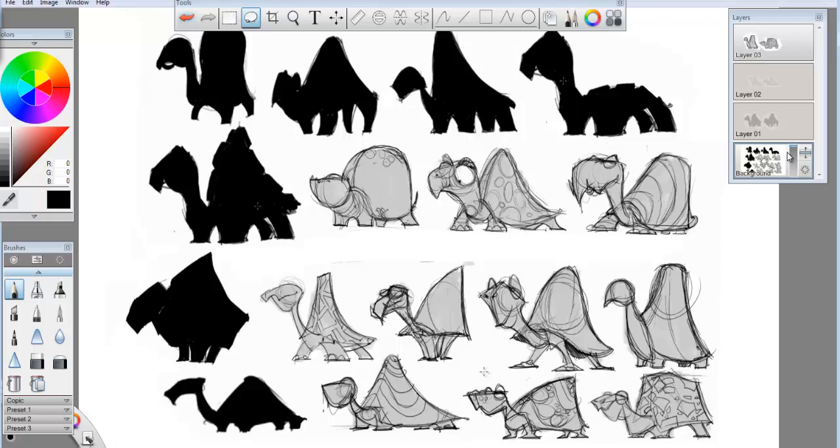I wanted you guys to do a minimum of three per character — and that's a minimum. Minimum standard is like a C average. If you get the time to do five each, that might be a good idea. The more successful you are in pushing shapes over your construction and rough, the better off your overall design is going to be.